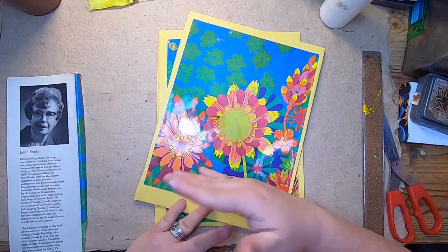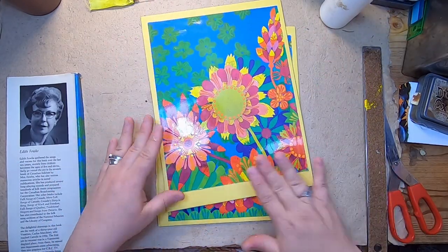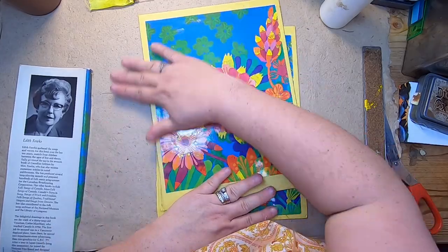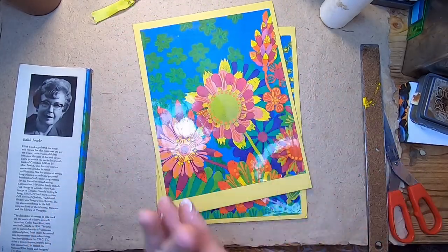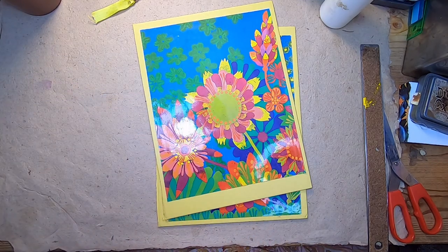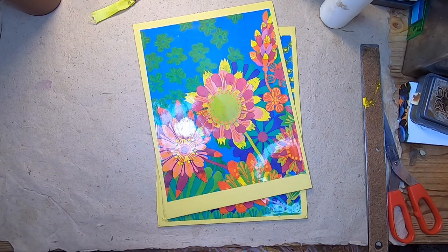I'm just going to lay it on there kind of like a Polaroid — not directly in the middle, but like a Polaroid, with a little bit at the base. Okay. We'll set Edith aside here and wipe off that old card.